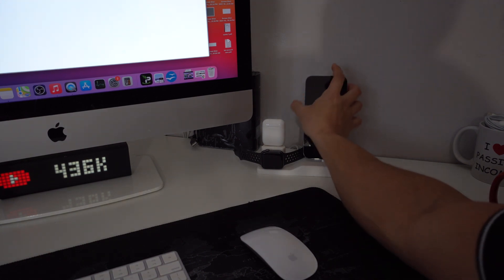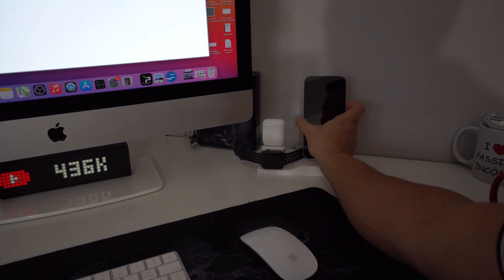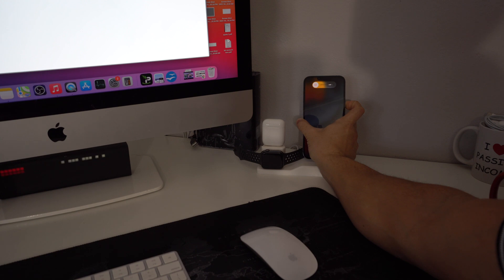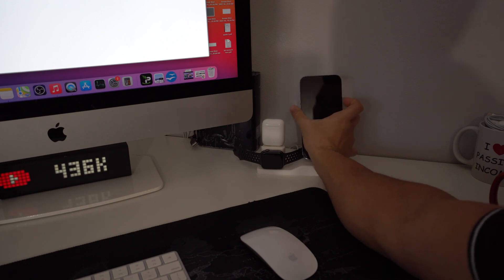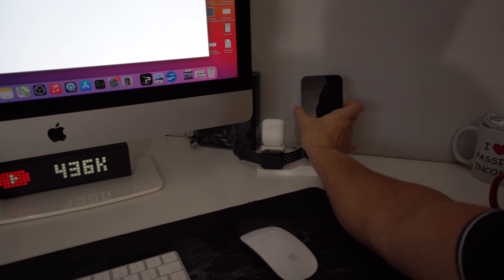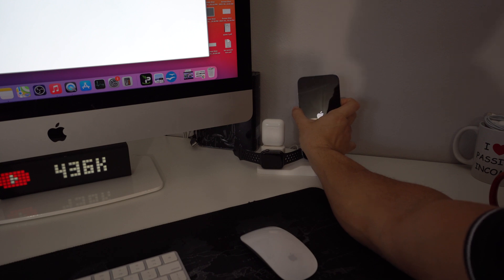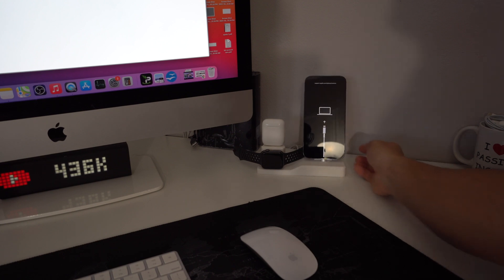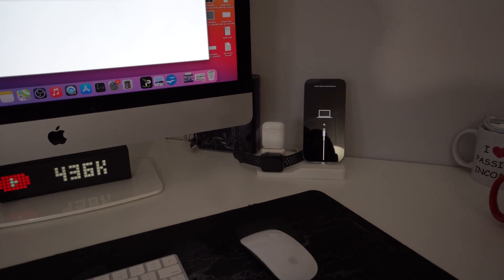Let's go ahead and do that now — volume up, volume down, press and hold the power button. The power off slider will appear, just continue to hold. Once the phone completely shuts off, let go and press and hold volume down and the power button together, and continue holding until the restore screen appears on the iPhone. Once you see the computer and cable connection icon, it is now in restore mode.